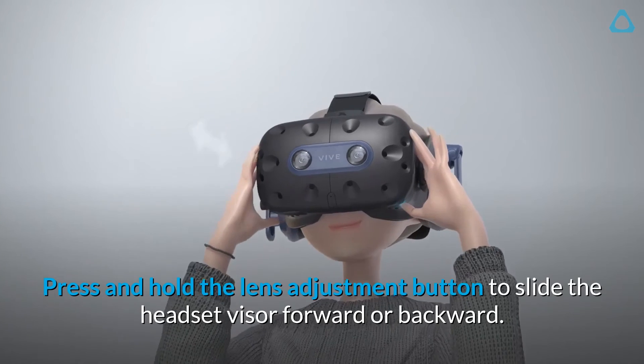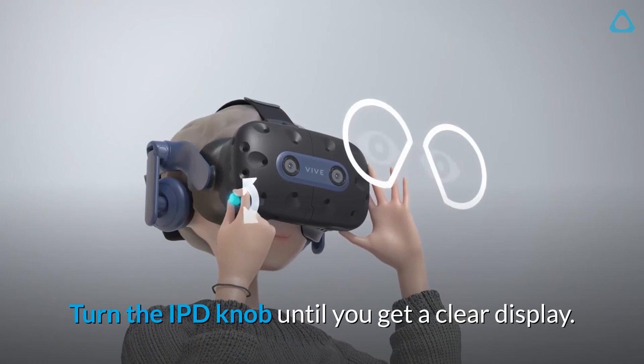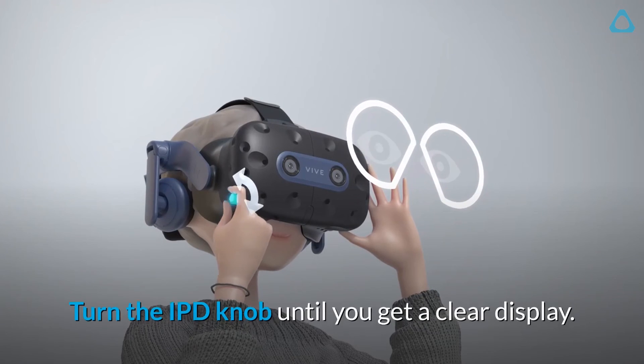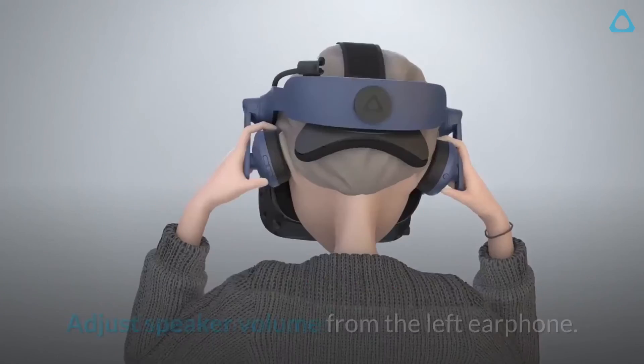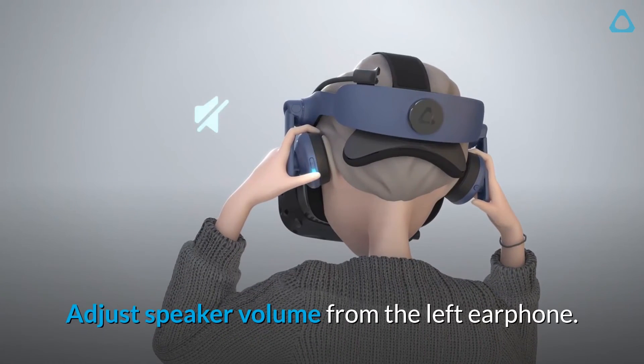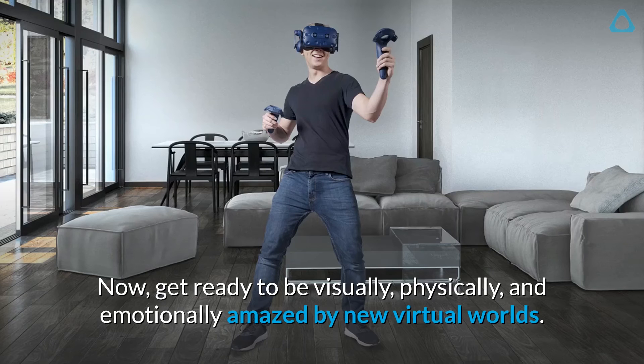Press and hold the lens adjustment button to slide the headset visor forward or backward. Turn the IPD knob until you get a clear display. Mute or unmute the microphone from the right earphone. Adjust speaker volume from the left earphone. Now get ready to be visually, physically, and emotionally amazed by new virtual worlds.